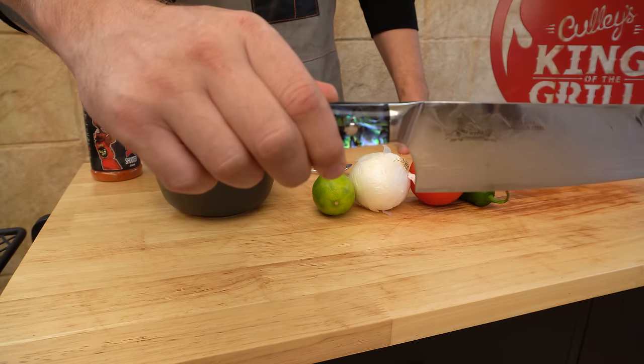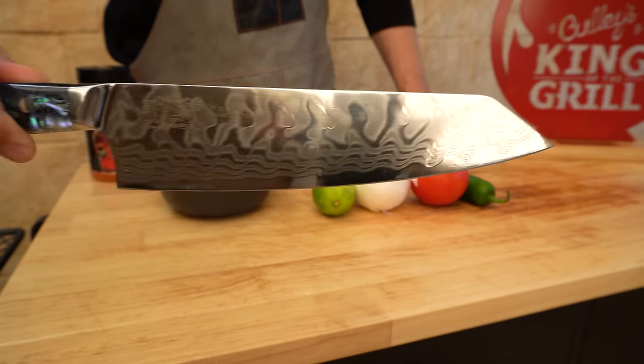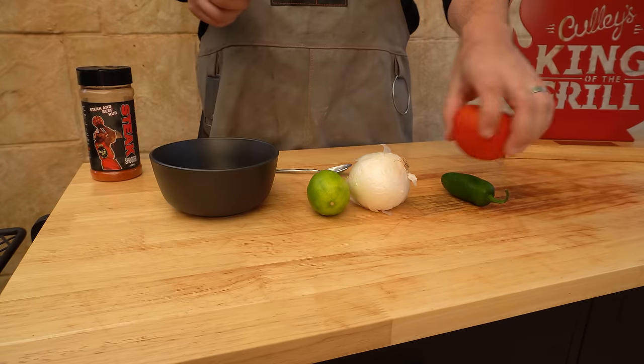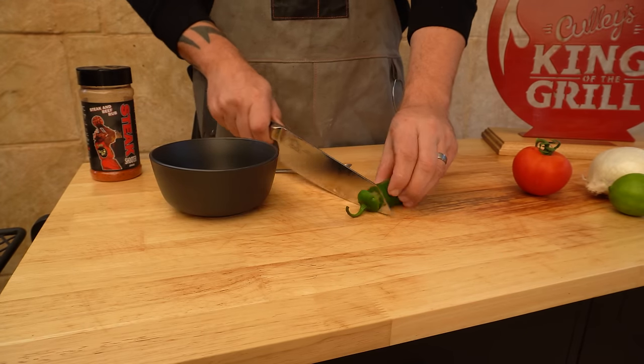We're also using a beautiful new knife from Chef Supply Co — I'll put a link down in the description if you want to check them out. So we're going to get started: put them aside, take the top off our jalapeño.